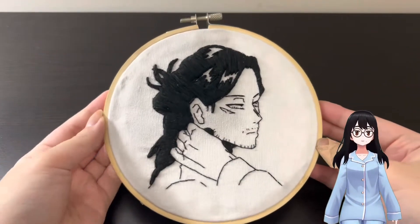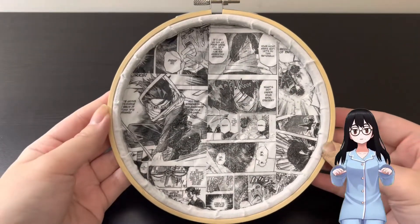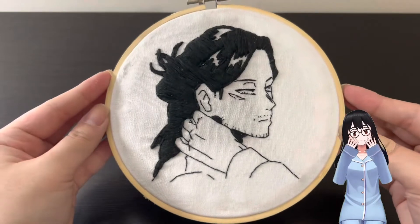I was a little sad about the bumps, but oh well. Here's the finished embroidery! I hope you guys enjoyed the video — please let me know in the comments who your favorite character is in My Hero Academia. Bye bye!